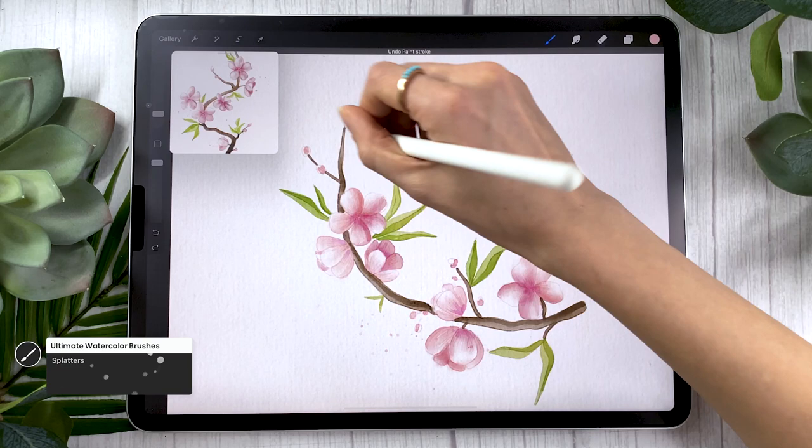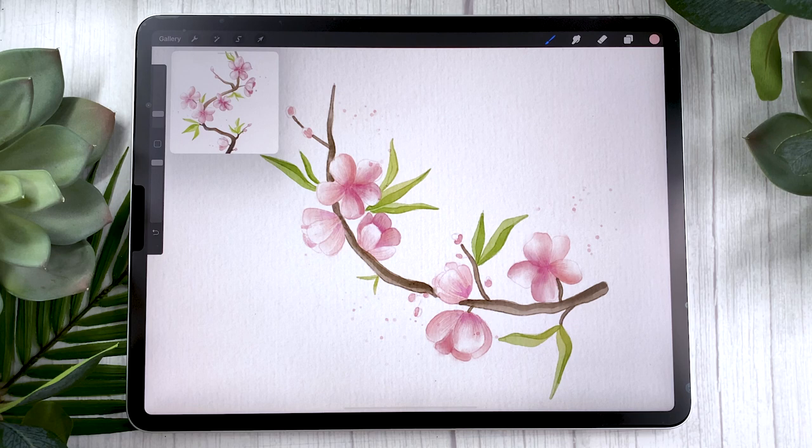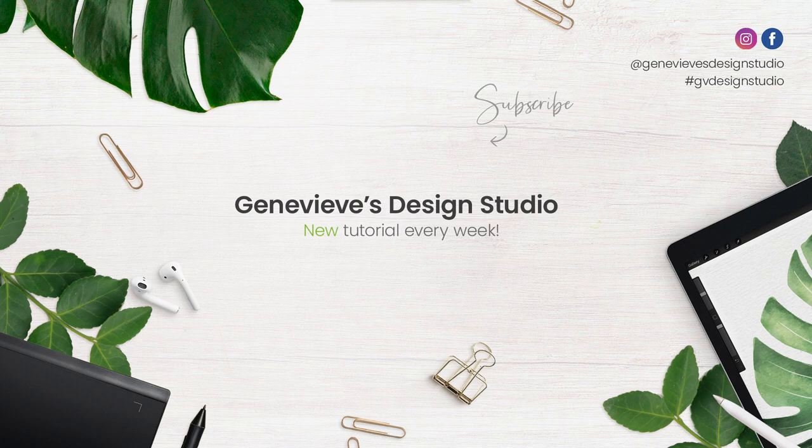There you go — that was how to paint watercolor cherry blossoms in Procreate. I hope you enjoyed this tutorial. If you did, make sure to give it a thumbs up. The brushes I use will be linked in the description below, and I'd love to see what you guys create — share your results with me on Facebook, Instagram, or Twitter. Don't forget to subscribe because I put out new videos like this one every week. See you soon!